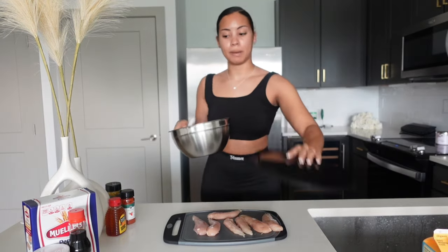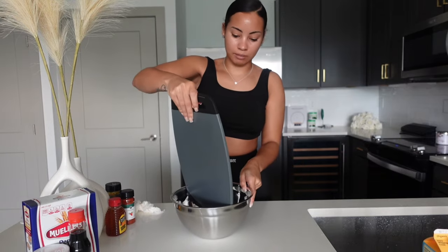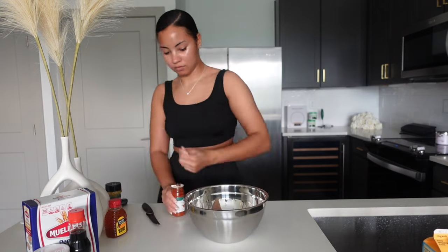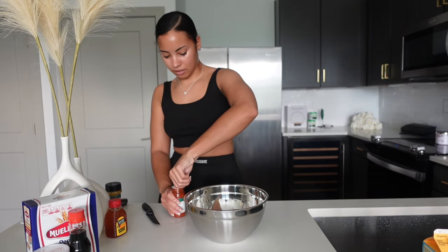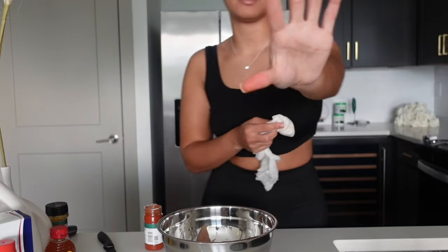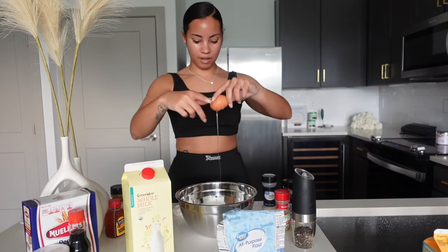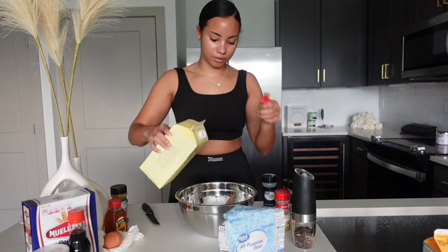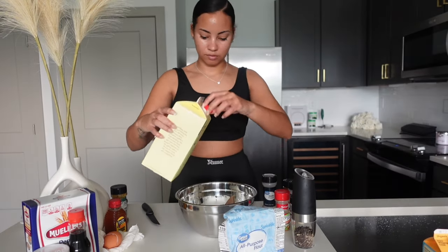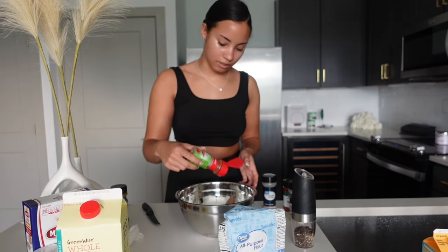Alright, I got my bowl now. I'm putting the chicken inside. Oh my gosh, my hands are red — look like I just got done eating hot Cheetos. We're going to crack our egg, pour in some milk, and then we're gonna go ahead and season. Cajun seasoning first.